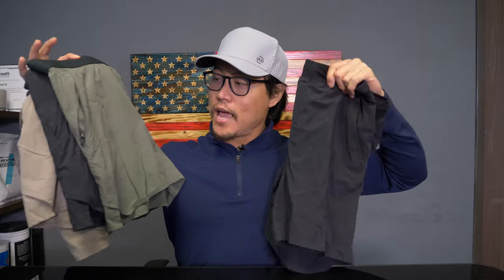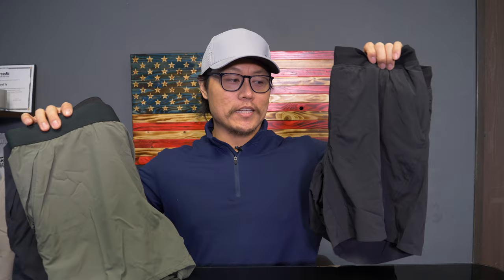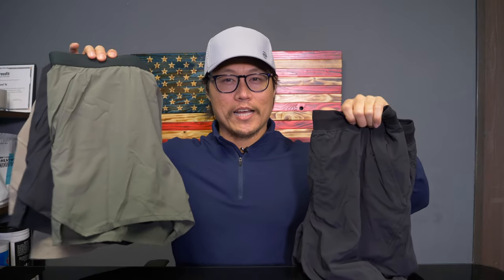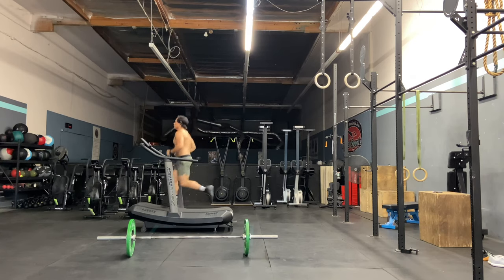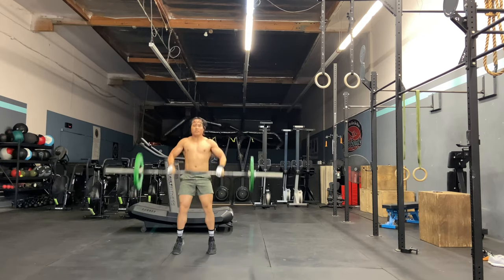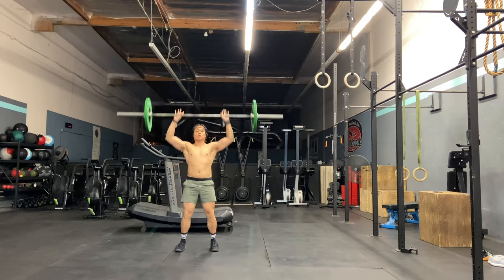So these are the shorts from 10,000 ProLine. The set short is highly recommended — definitely pick that one up. The tactical short: if it suits your style of training, it's a good pickup. But otherwise, you could probably skip it and just get the intervals or foundations and be just fine — maybe the session shorts if you wanted to do some rucks.